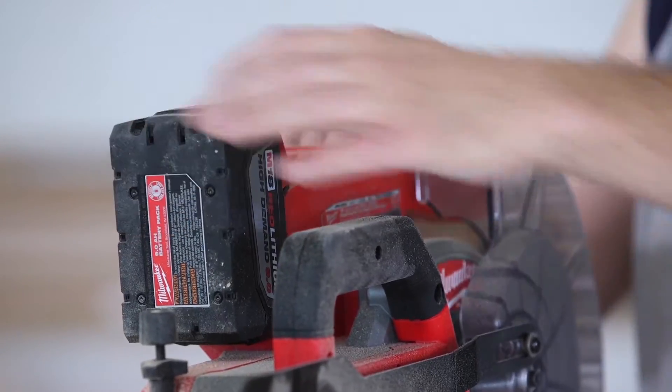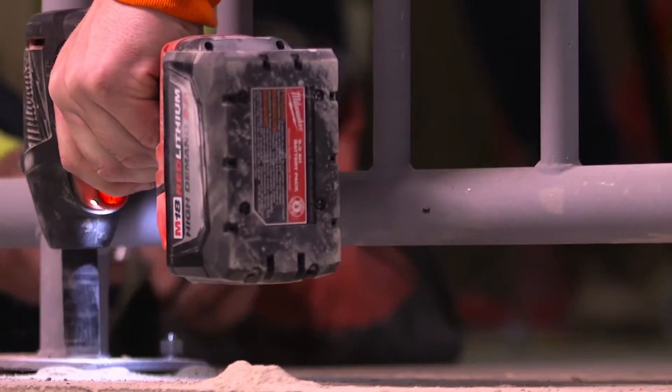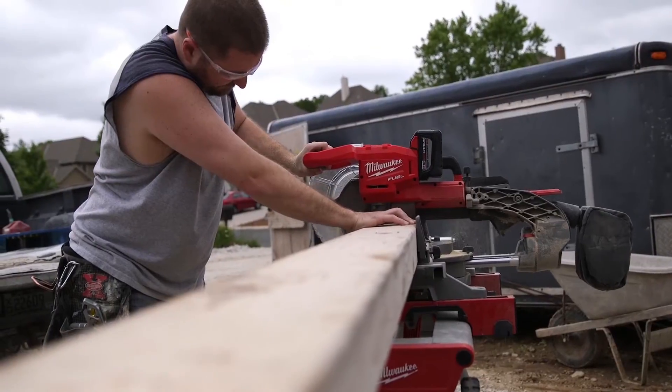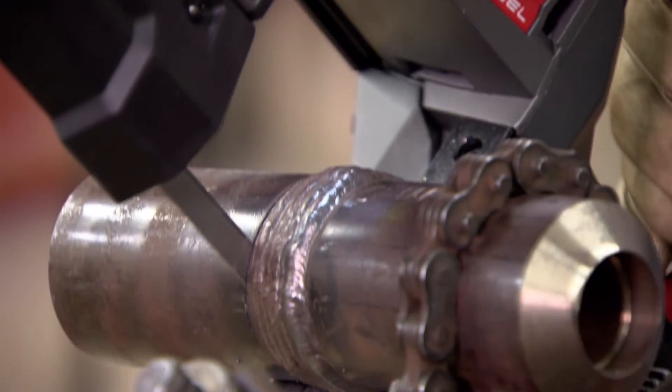It's actually a luxury, the 18-volt series. Everything is compatible — the batteries interchange. A 9.0 battery, it actually works. It keeps its power and sustainability throughout the whole day.